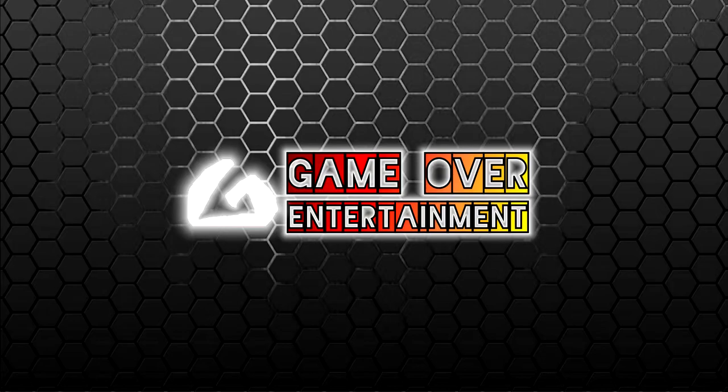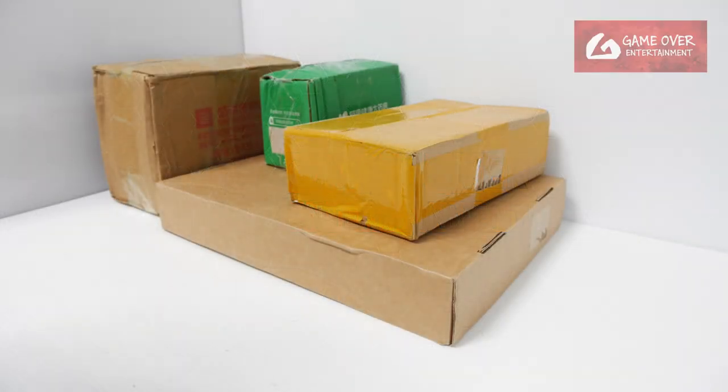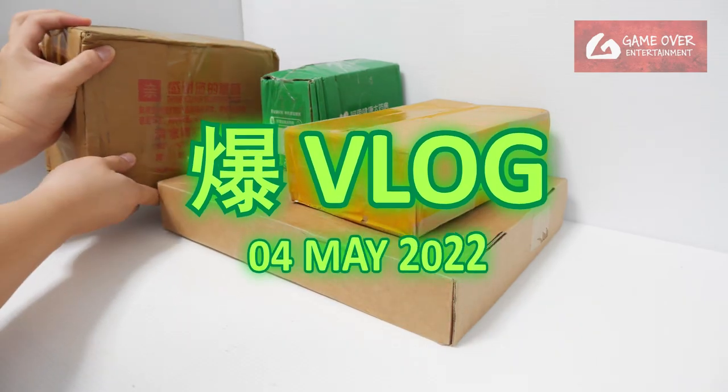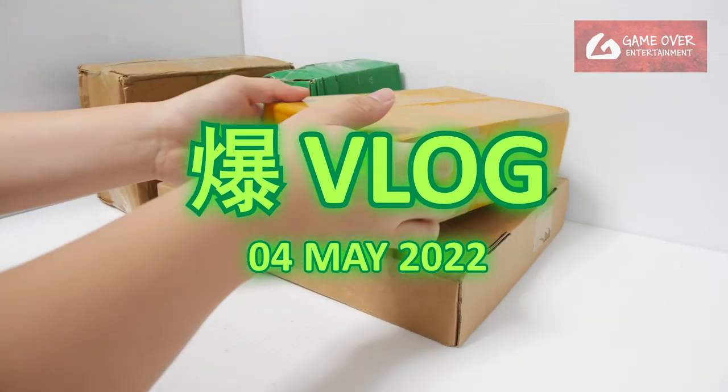Hello everybody, welcome back to another Bakugan vlog post. Today I have a number of puzzles. This is very heavy. This feels very heavy. Anyway, let's start with this.